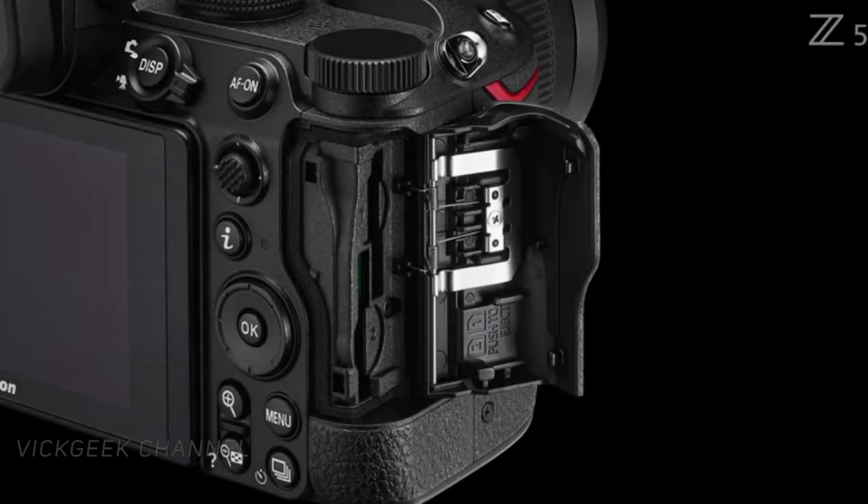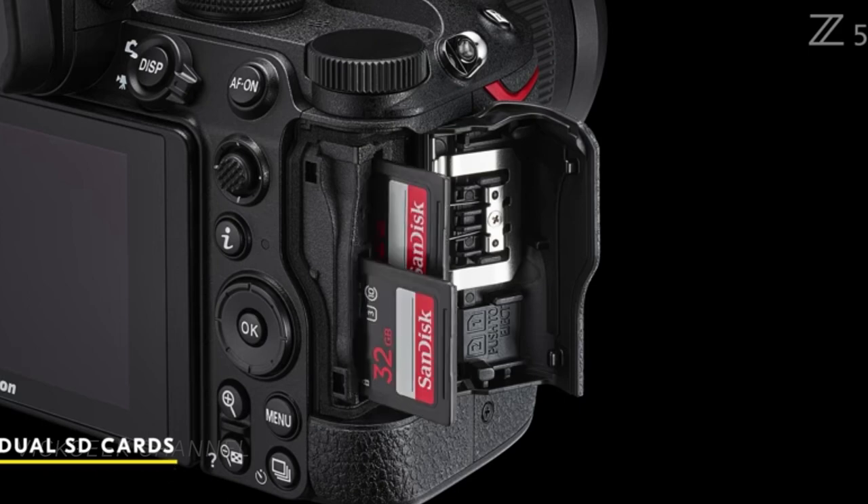Third, it comes with a dual SD card slot where you can customize how you want to store images — like RAW in one card and JPEG in another, or have the second card duplicate the image from the first for backup purposes. It's just so useful.